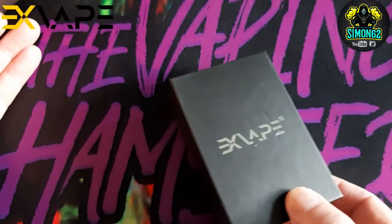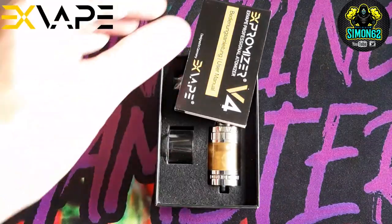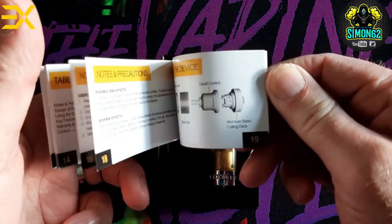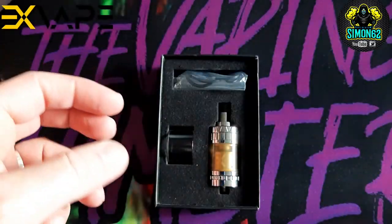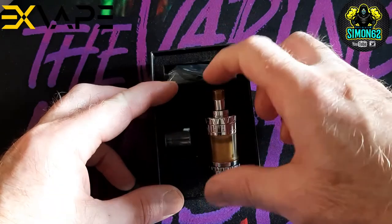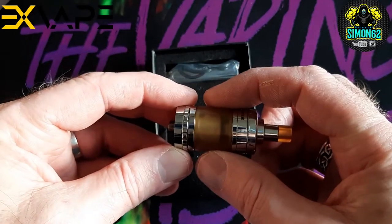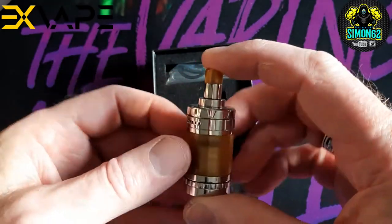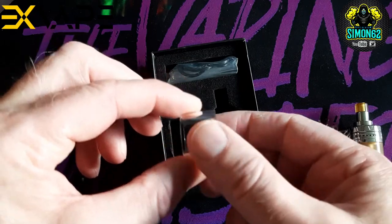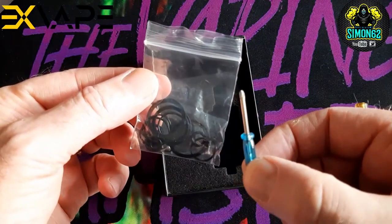The outer sleeve pops off and you're greeted with this box — Exvape — with 2 thumb cutouts. Inside we've got a user manual in German and English, which is self-explanatory. Then we get the device as it comes installed, with the Ultem or acrylic drip tip and tank. You get a spare 2mm glass, which we'll be using. You get a baggie with spare O-rings and spare screws. Also, you get a little blue screwdriver.